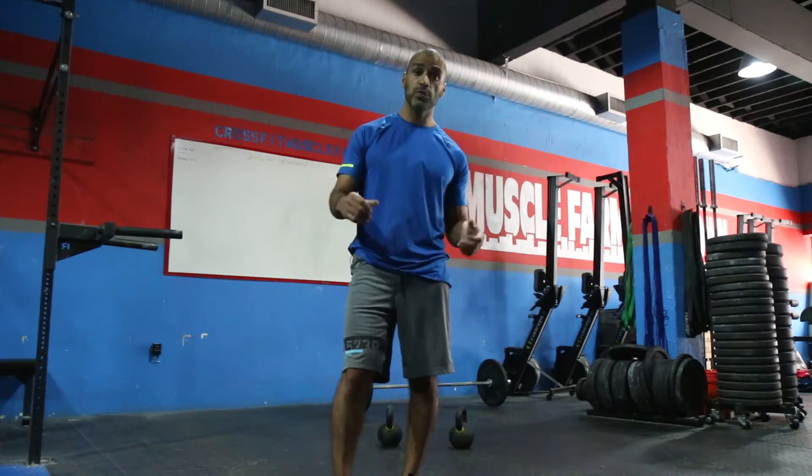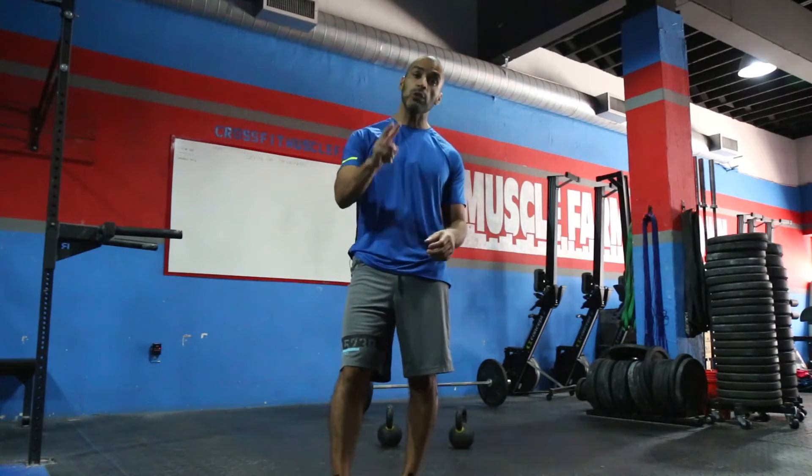This is advanced kettlebells. This flow is what I call the Spartan Maker. We're going to use two kettlebells.